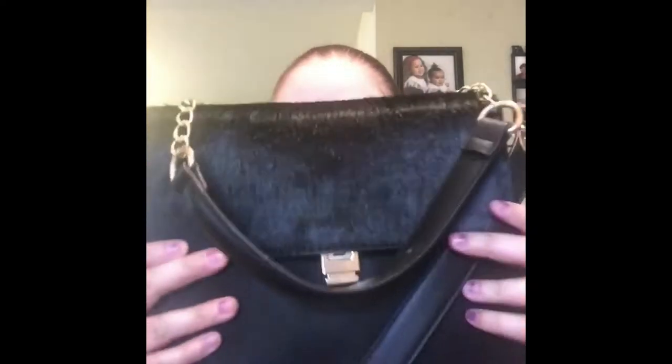Hey everybody, it's me and today I will be doing a video of what's in my purse. Before we get into the video, if you're not already subscribed please subscribe to my channel, be on the lookout for more videos — I will be posting more often — and please hit that thumbs up. Let's get on to the video.